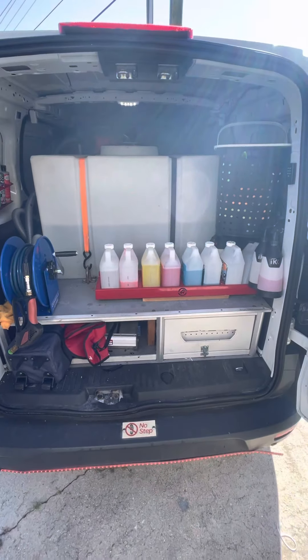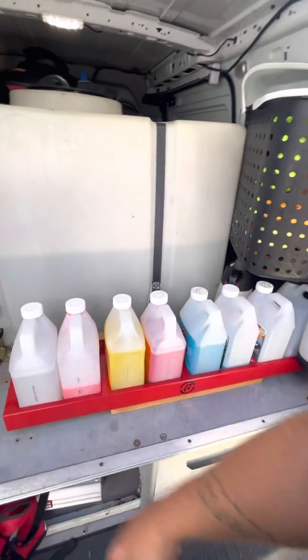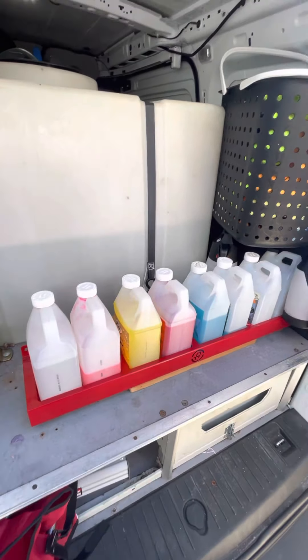I have the Adams Polish bottle holder. I actually rarely use Chemical Guys anymore — some things I do, like the clay luber and stuff — but the half-gallon bottles fit perfectly into each gallon holder for Adams. I keep an arsenal of different types of products, and I have magnetic bottle holders from Adams as well.